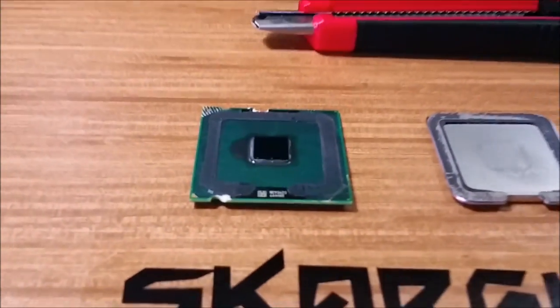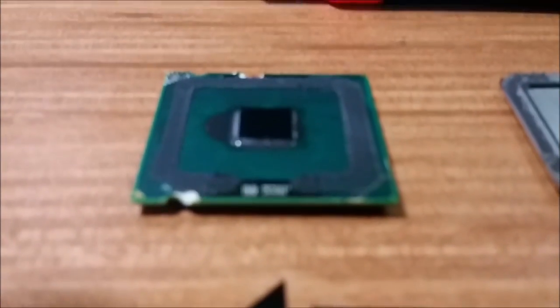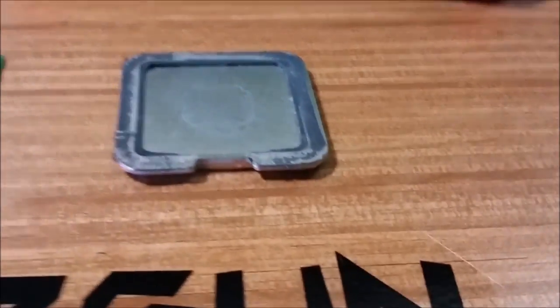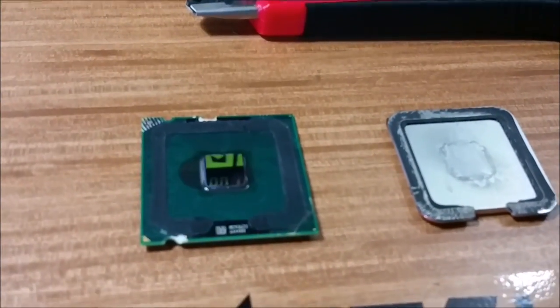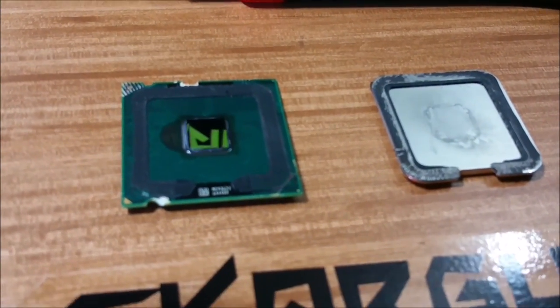It's a very shiny little square. The reason a flat surface dissipates heat better — from the factory it comes with its own thermal paste from wherever it's put together.